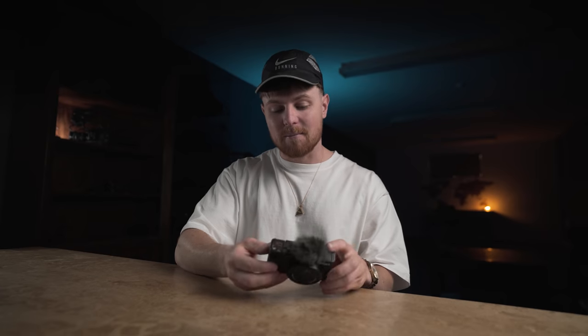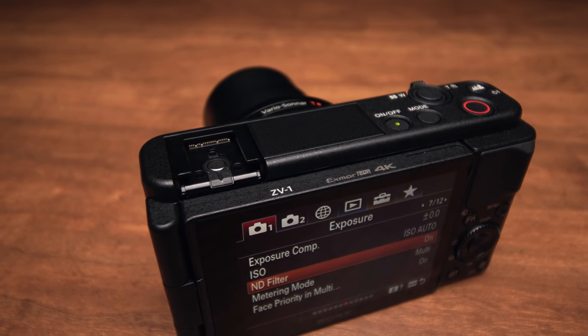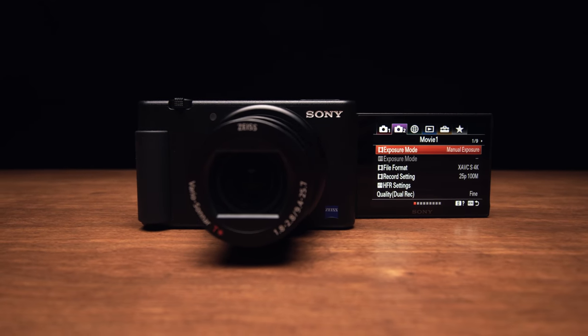On to the price — I think Sony have absolutely nailed it. This is such a more affordable option. You get all of the video features that were in the RX100 Mark 7, but better — the ND filter, better onboard mic, better screen, hot shoe mount, and better stabilisation. This is a much better option.